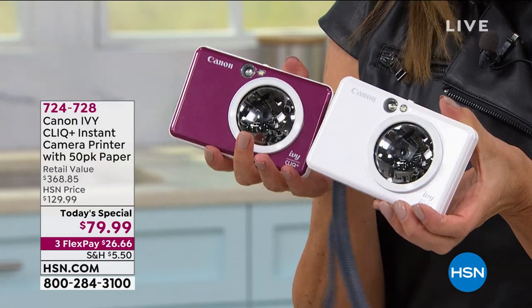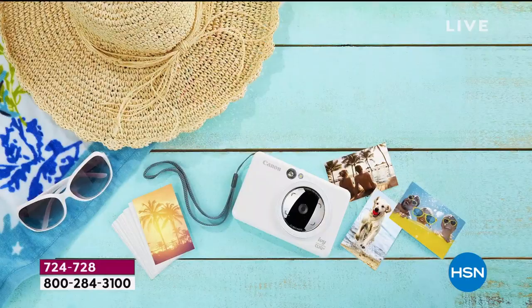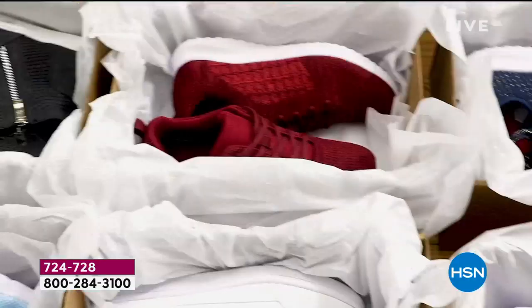That's right. It not only takes your pictures, it prints your photos. We have four great colors. Actually, we're down to three. We have the white, we have the red, we have the blue.